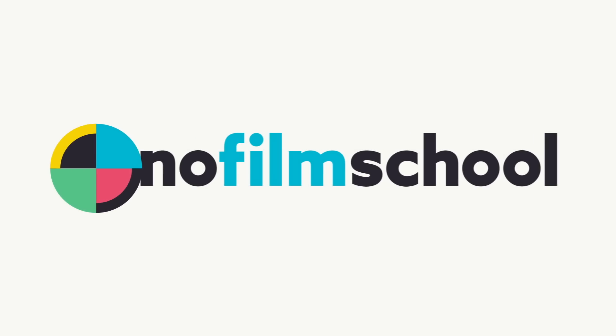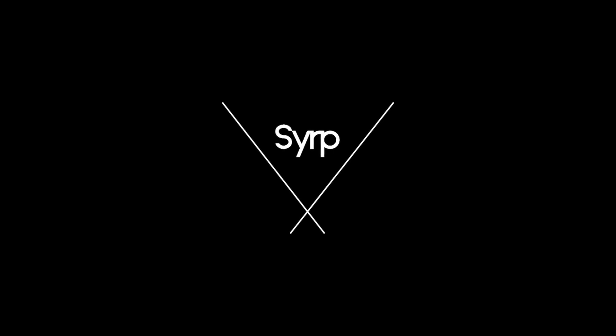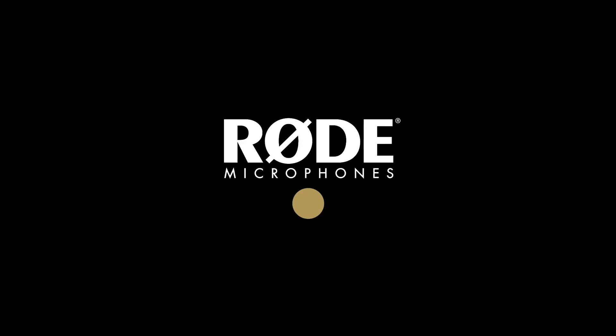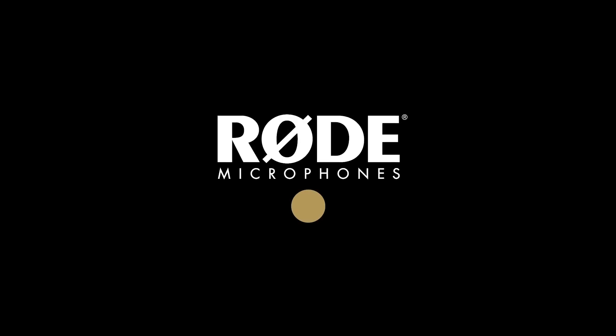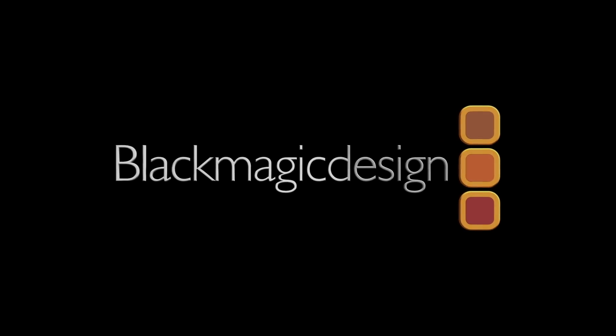Knoll Film School's coverage of NAB 2019 is brought to you by SERP, simple portable motion control; Rode Microphones, the choice of today's creative generation; and Blackmagic Design, creating revolutionary solutions for film, post-production, and television.